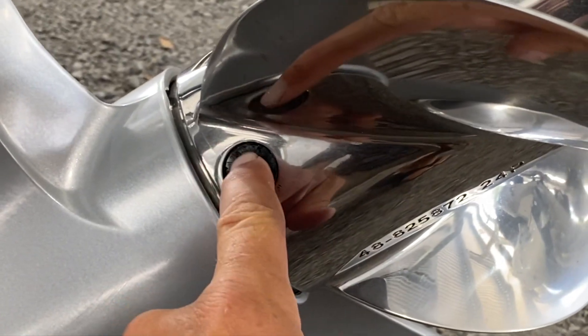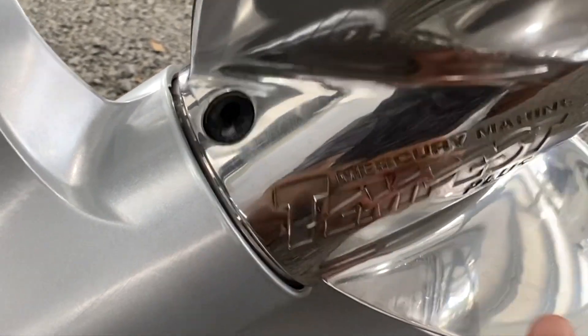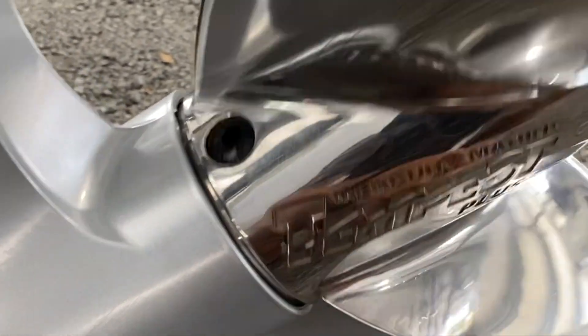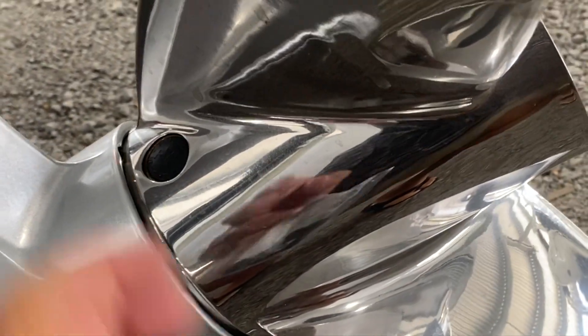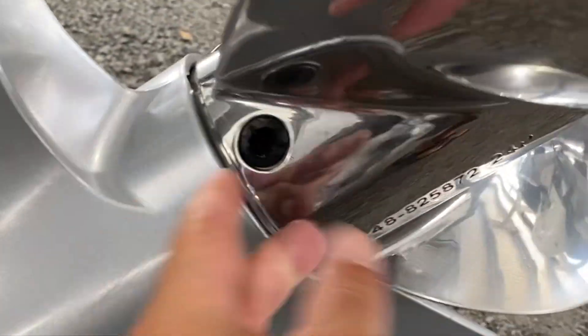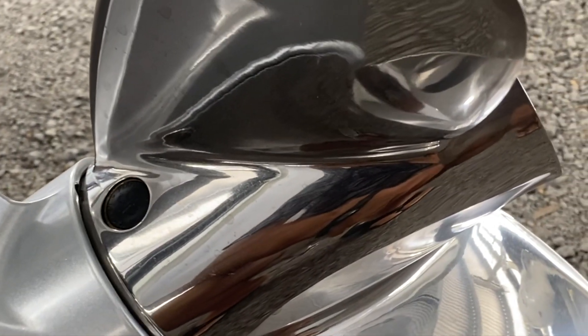You can take a drill and drill out a hole in them. So that's a smaller hole, this is a bigger hole, and this one is totally closed. My prop has three holes — it's a three-bladed prop, so I have three plugs.